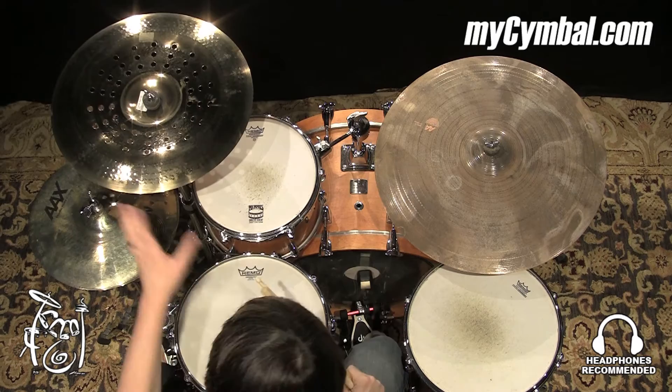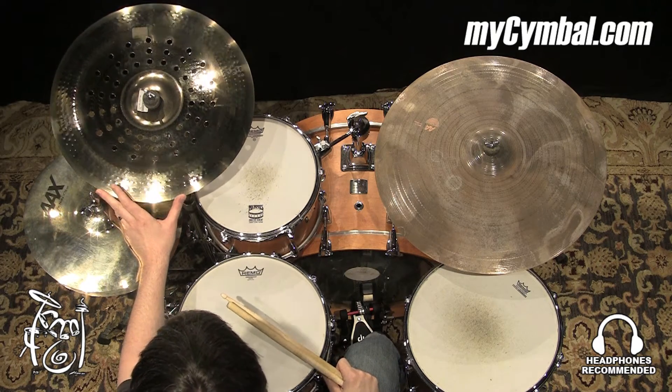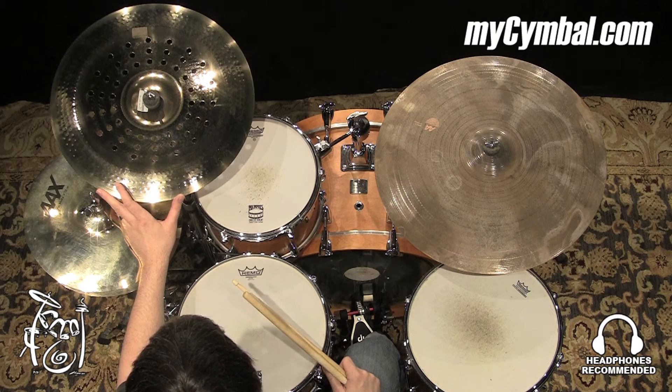All right, this 19-inch Holy China is the lightest of four that I've recorded here in a row. It's lower in pitch as a result of that. Also, it responds a little bit better if you want to play it lighter.